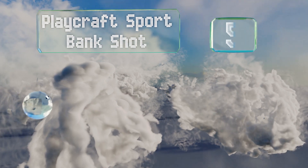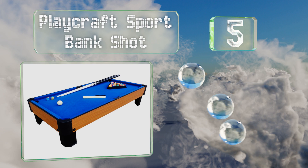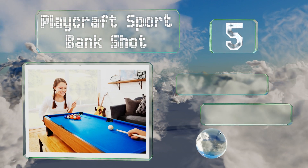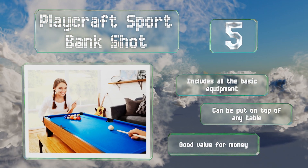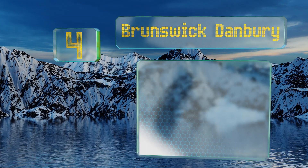At number five, if you've been a player your whole life and would like to pass on your skills to your children, the Playcraft Sport Bank Shot is an ideal way to get them interested in the game. It takes just a few minutes to set up, includes all the basic equipment, and can be put on top of any table. It's good value for the money.